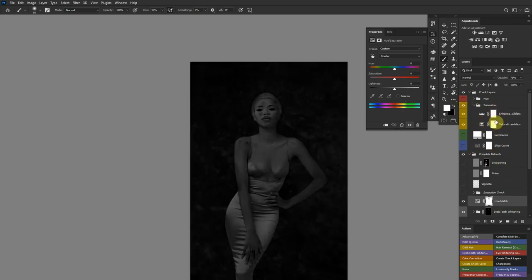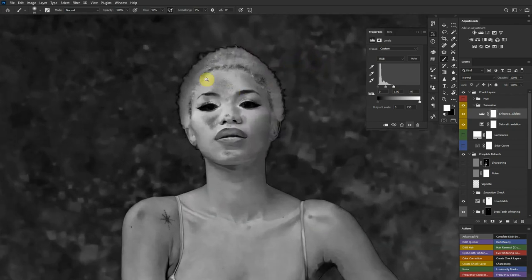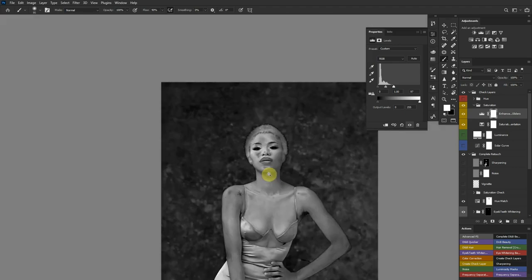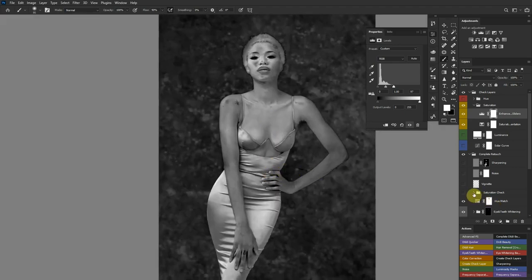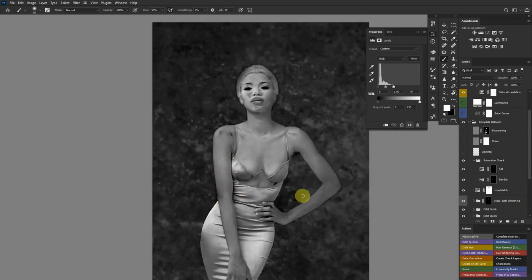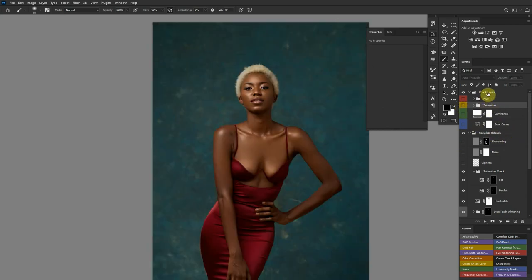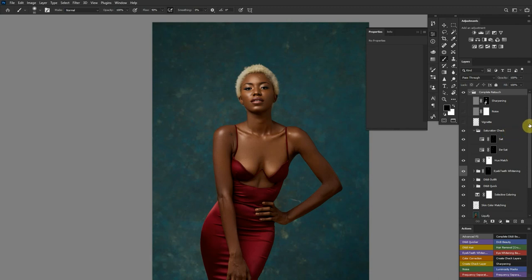There's also a saturation check in the check layer folder. Brighter areas in the check view mean more saturation and darker areas mean less saturation. I have saturation layers to both add and remove saturation in specific areas. When I turn this on you can see I've evenly matched the saturation across the skin and face. These check layers really help ensure the skin looks as good as possible. I then delete the check layer when I'm done.